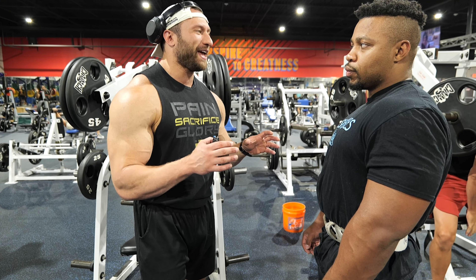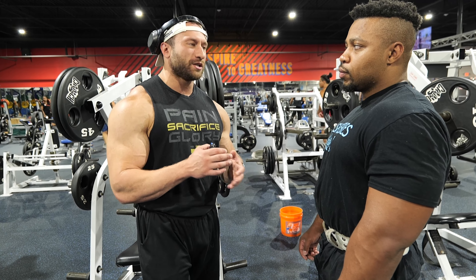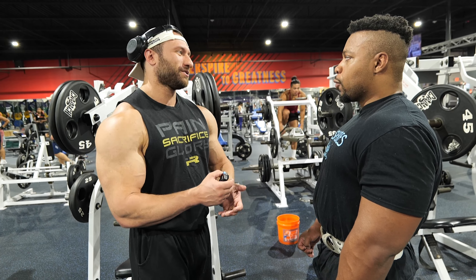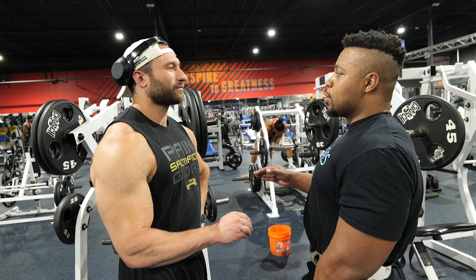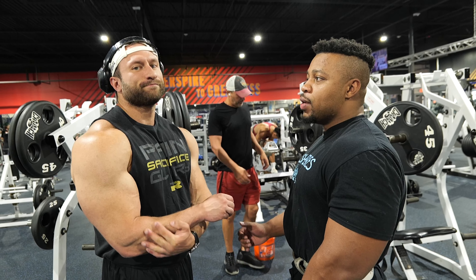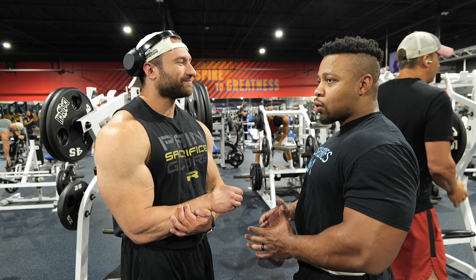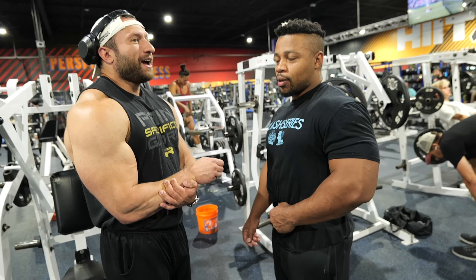I honestly hate talking about biomechanics because everyone tries to be so surgical and mathematical about it. At the end of the day — do you feel the muscle you're trying to hit? If the answer is no, it needs to be changed. For me, I always used this machine to hit traps instead of lats. It was never a lat focus, so switching to use the machine for lats has been the biggest change. My mind-muscle connection through that movement was always trap-focused.